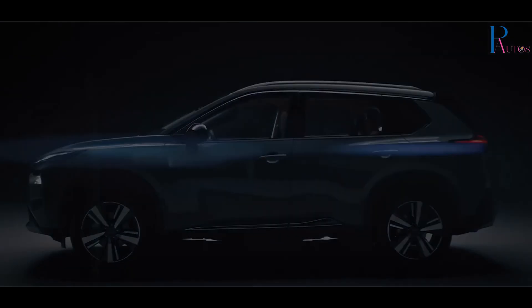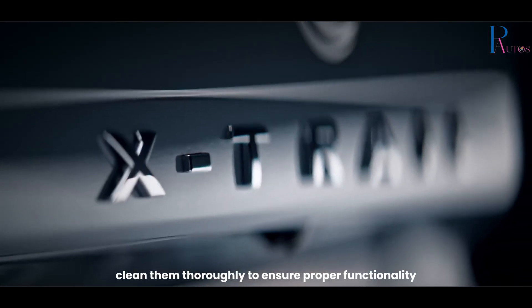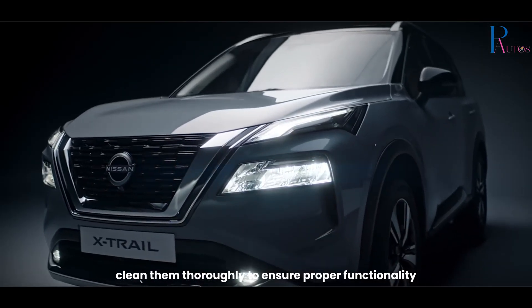Inspect sensors. Check the sensors on the front and rear bumpers for any visible damage, dirt, or obstructions. Clean them thoroughly to ensure proper functionality.